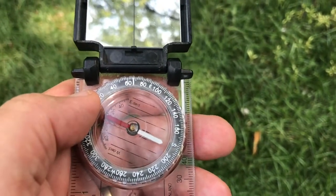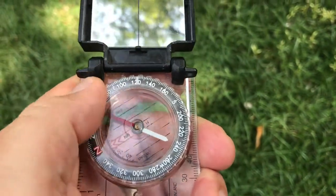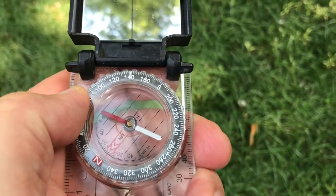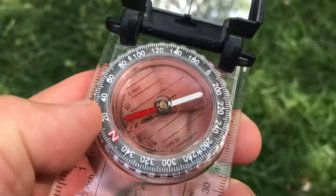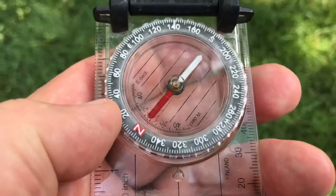What if somebody told you that they wanted you to go from your current location — maybe you're doing a little orienteering exercise — and they said you need to head at 140 degrees? So we're going to do it in reverse now. We're going to put it on 140 degrees, turn our body as we stand here, and let the compass sit straight out in front of us until red is in the shed.